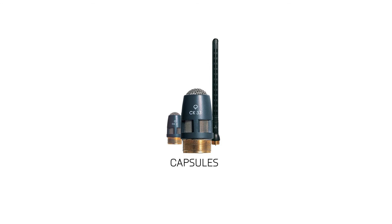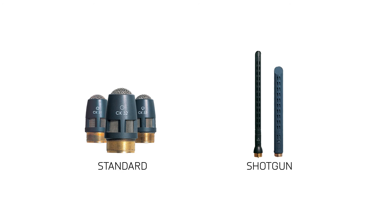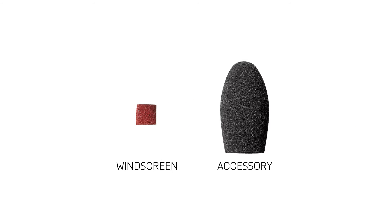There are five microphone capsules to choose from: three standard capsules and two shotgun style capsules. All of the capsules are condensers and have gold-plated contacts for attachment and self-cleaning. Additionally, all the capsules have a built-in windscreen and come with an accessory to place over the capsule.